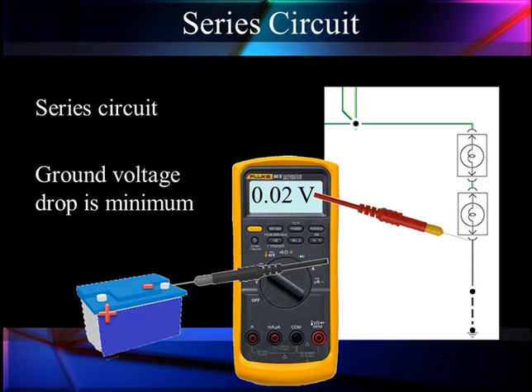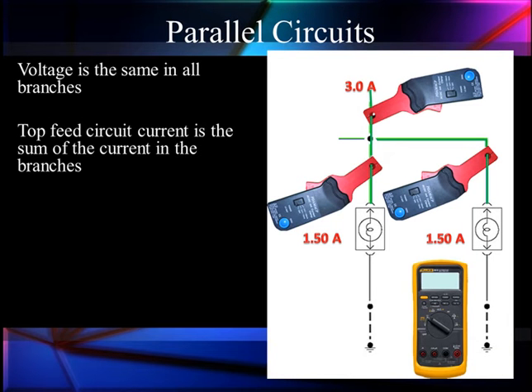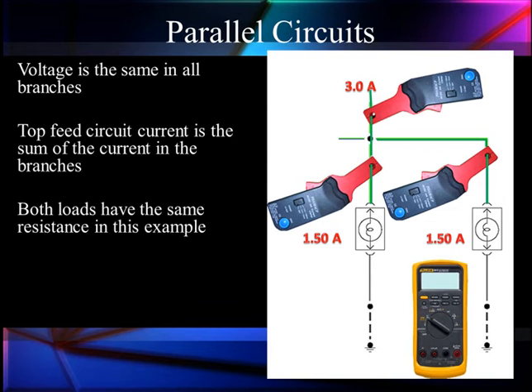In the grounds, we should have a minimum voltage drop. Here we're looking at 20 millivolts — that's fairly typical. So voltage is going to be constant, but current is going to vary by the resistance. Now since both loads have the identical resistance, they have identical current flow.